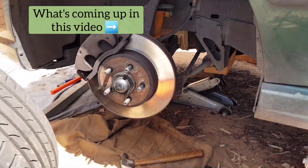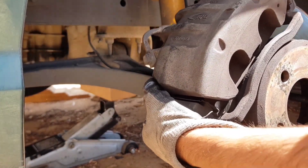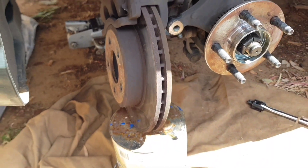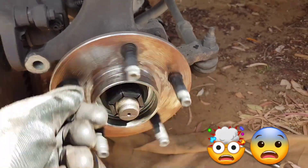Okay guys, here's a very quick montage for you all, just showing some of the steps involved with completing this job. With the brake caliper and the rotor out the way, we get access to the hub and wheel bearing assembly. Just take a listen at how bad this one was — that's crazy.